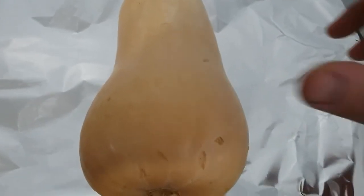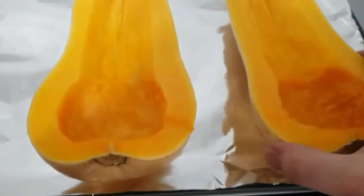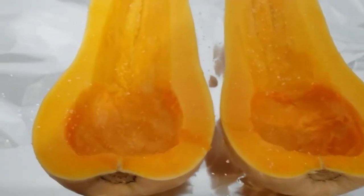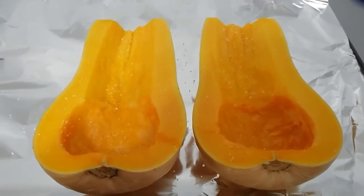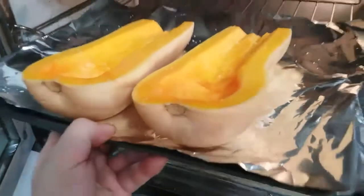We've got our butternut squash and I've already cut it in half and hollowed out some more of the inside. I'm going to go ahead and season this — just lightly salt it — and then get it in the oven at 400 degrees.